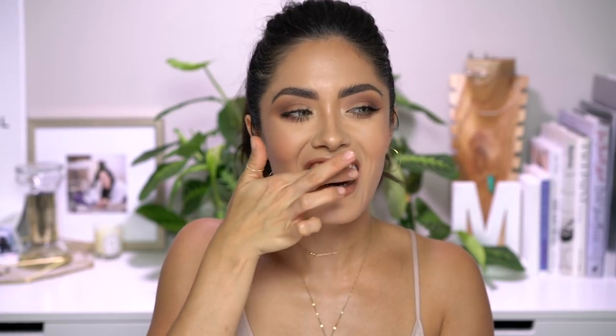As always, like, share, subscribe, hit that notification bell, and I will see you in my next one. Bye guys. Bye.